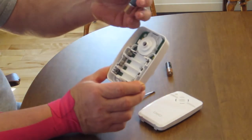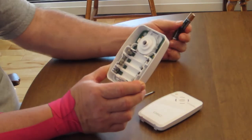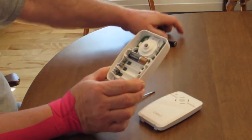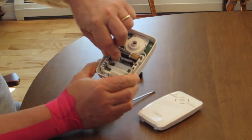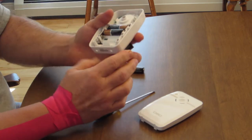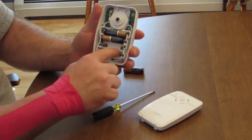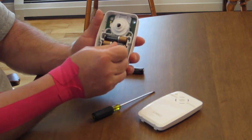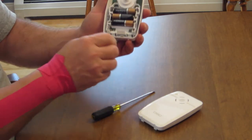Replace batteries with double A's — Energizers or Duracells. The spring is your negative. The markings are here: positive, negative. Put your batteries in appropriately.